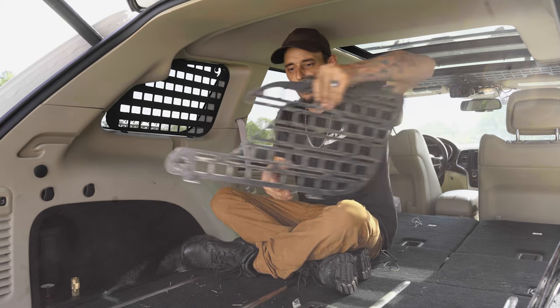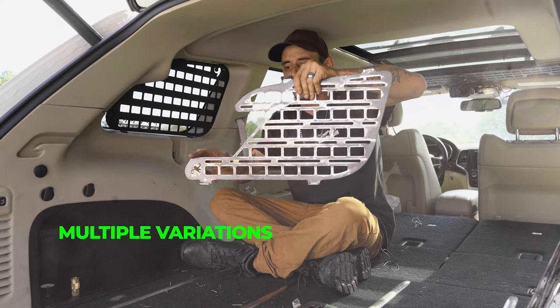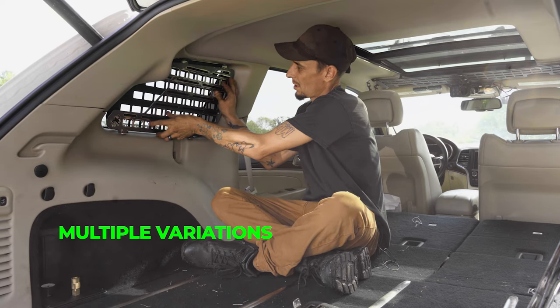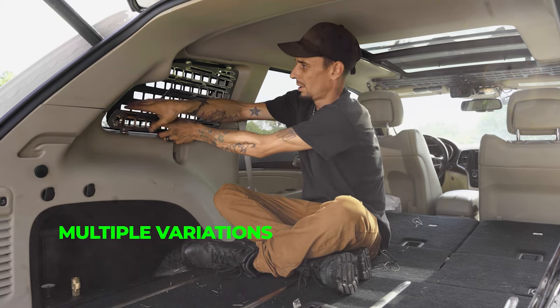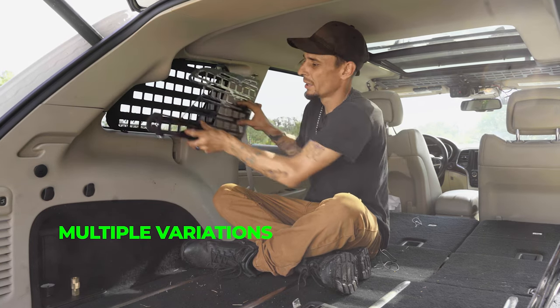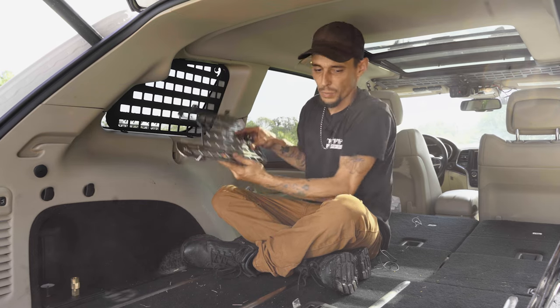We also make another version that has a notch cut out in the back. So once it goes in place, you'll have an open spot where you can put stuff behind it — gloves, safety vests, things like that. This is a really cool design as well.